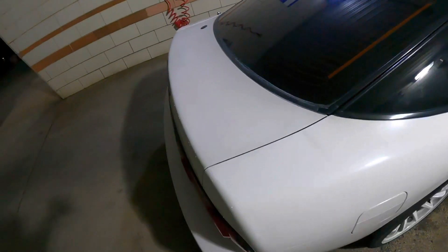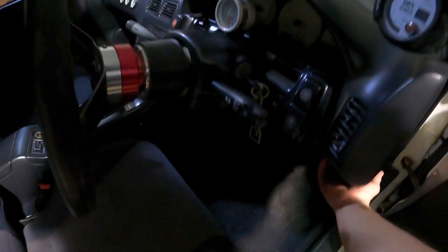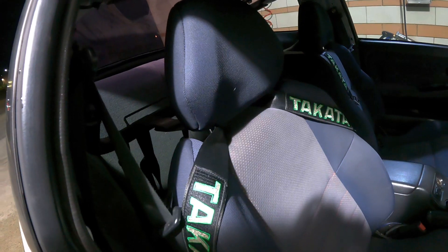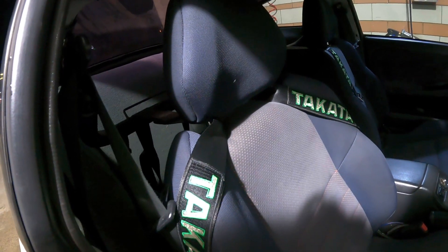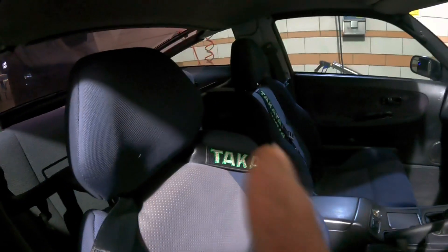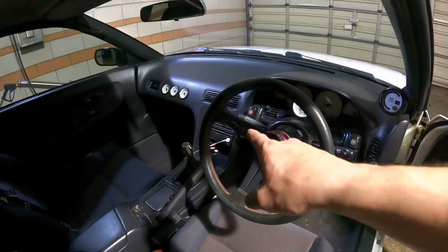I adjusted the hatch so it shuts better. I'm gonna do floor mats — probably the Imperial ones — and I'm gonna get rid of the harness bar and do a four-point auto-power bolt-in cage for the back. That way I'll be able to put the B-pillar plastic back on.